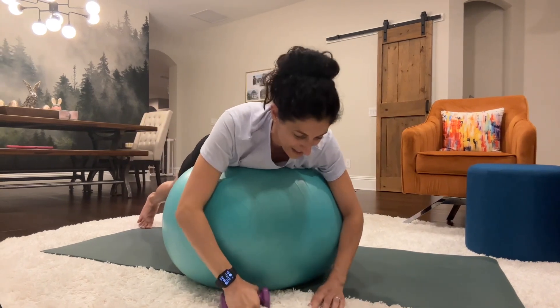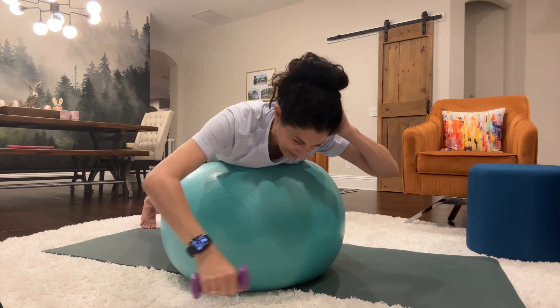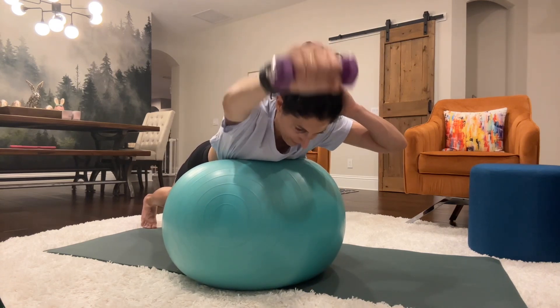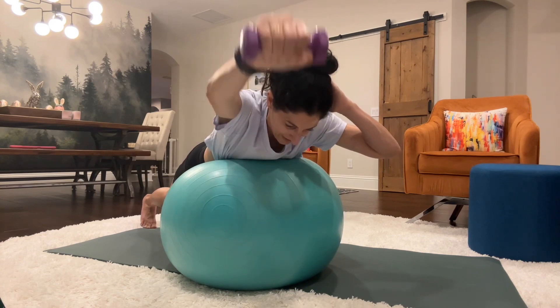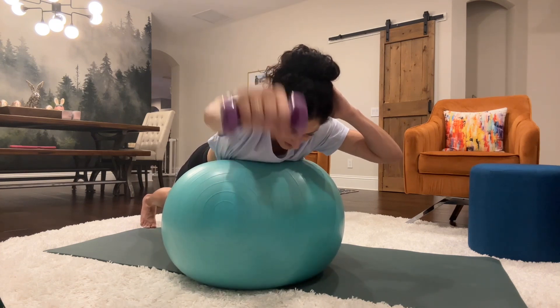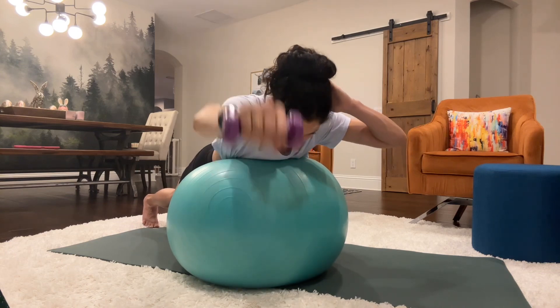Switching hands. We're getting good into the shoulders here. Left hand goes behind the head. Right arm is lowering and lifting. Counting 1 through 20.